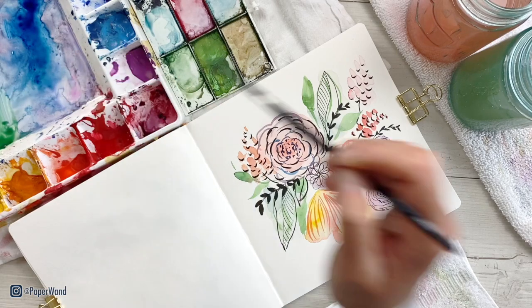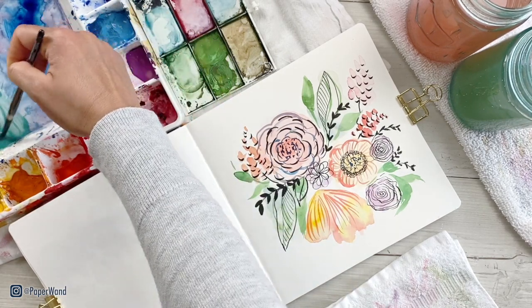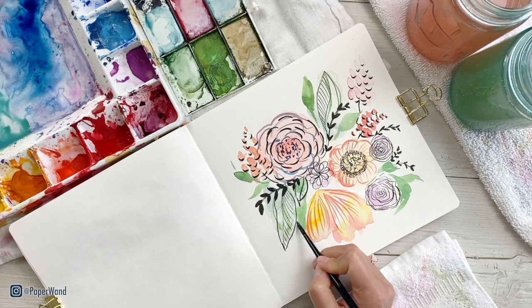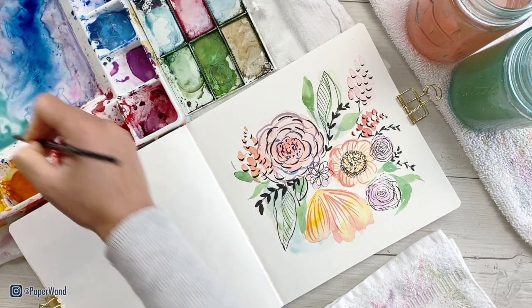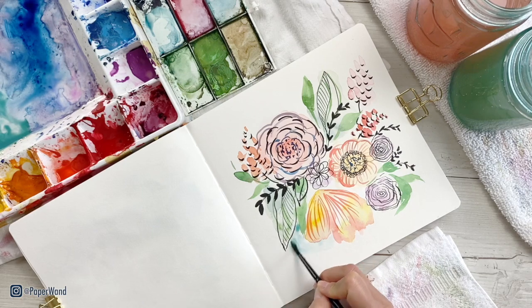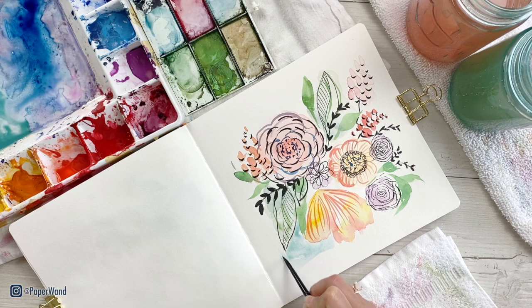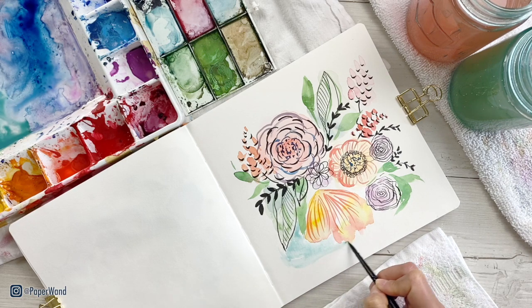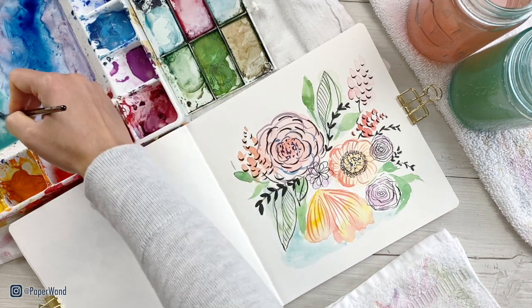When you're happy with your ink portion, you can also choose to add a background. I took a look at the overall piece and felt like I really wanted to add a little background to bring this all together. I'm mixing up a light blue with a little bit of an aqua blue touch, and I'm going in and putting a rough square around the back. It doesn't have to be perfect — go ahead and do this step if you like.